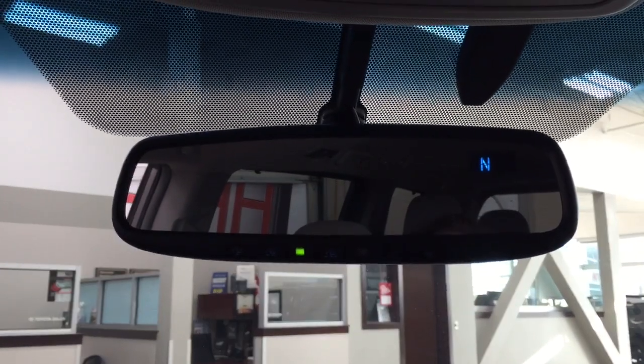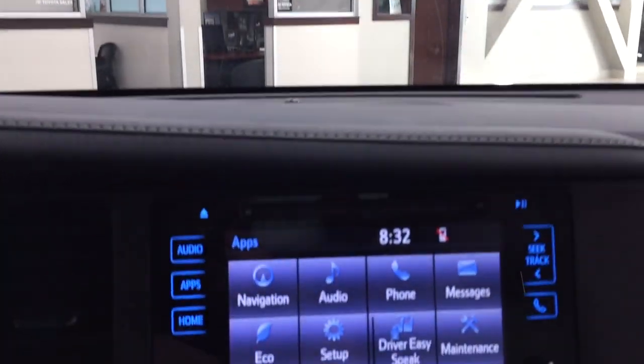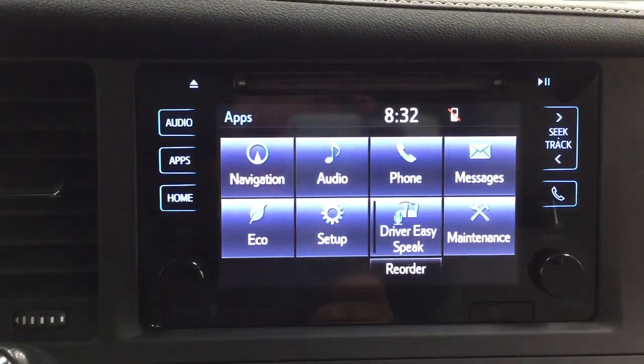Up top you have the auto-dimming rear view mirror with integrated garage door opener controls and digital compass, along with open and close buttons for the power sliding rear doors, power lift gate, power moon roof, and a sunglass case holder. Taking a look at the backup camera, you have nice guiding lines making things much easier when you back into a stall.